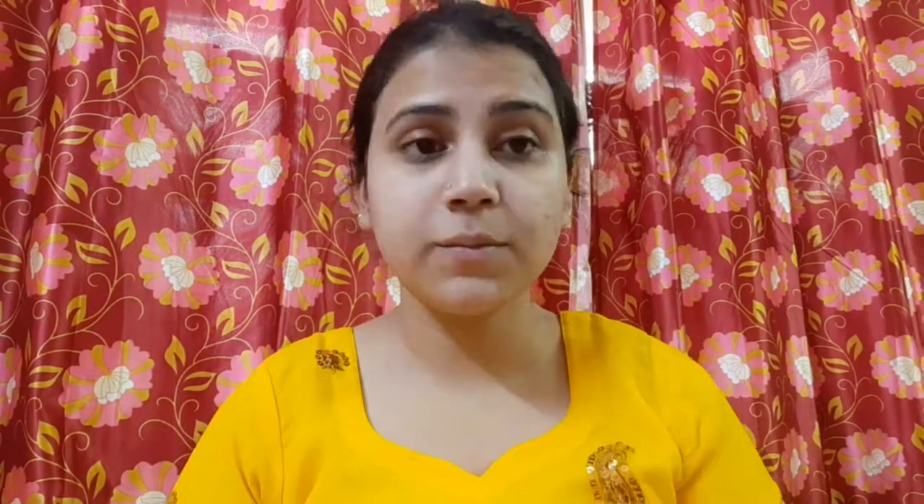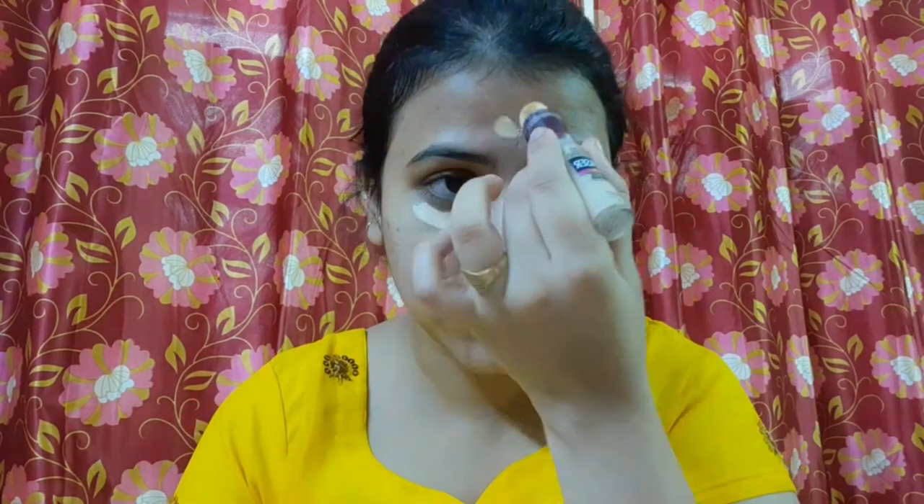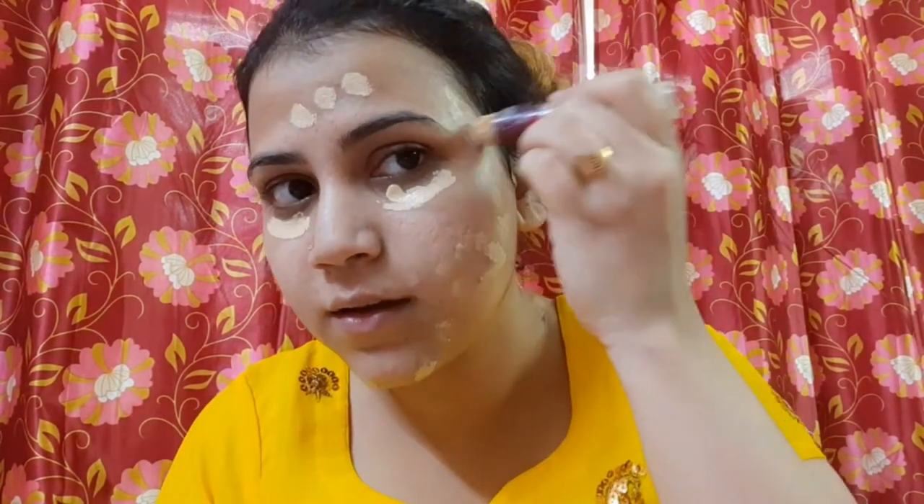Now I am going to use the concealer. I am going to use the L'Oreal Age Rewind Concealer, and the shade is number 150 Neutralizer. First, I am going to apply it on the dark circles, then we will apply the skin color and add it to oily and dark areas, and then the pigmented areas.